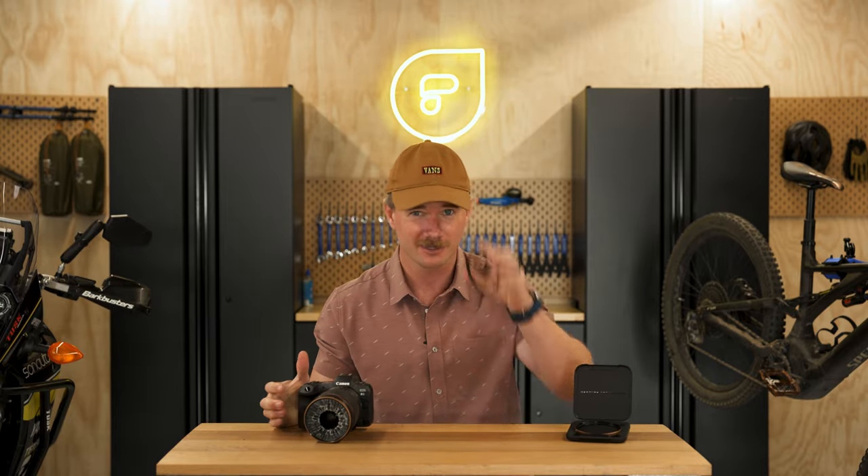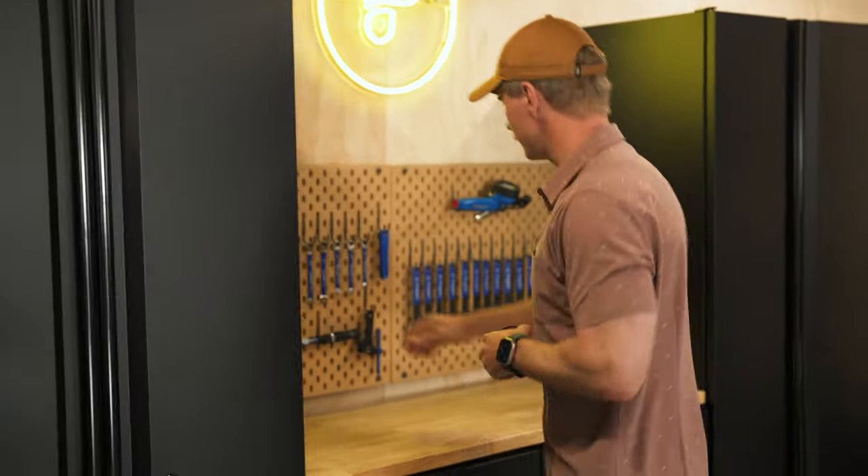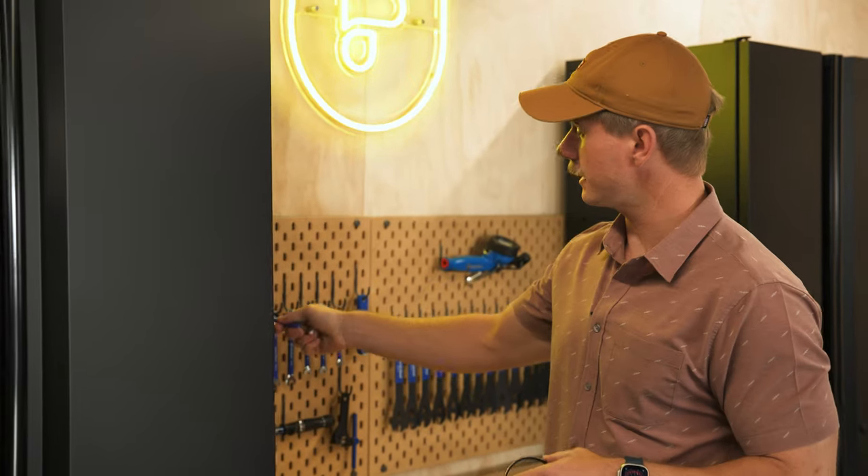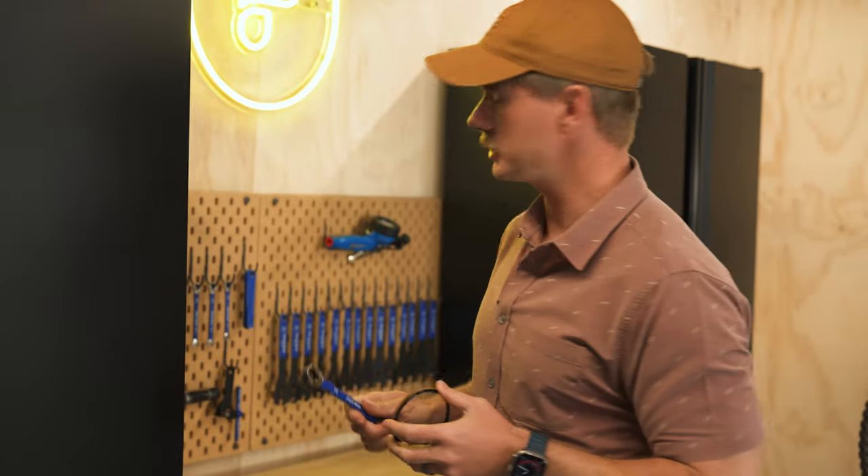Now let's get into the fun part — the breaking tests. Let's start with our first test: we're going to use the 12 millimeter wrench. Let's see what happens. Pretty good, pretty strong.